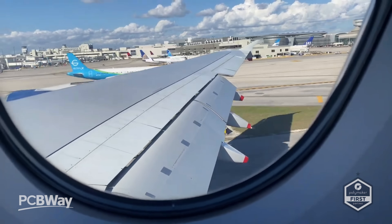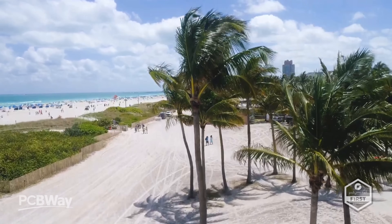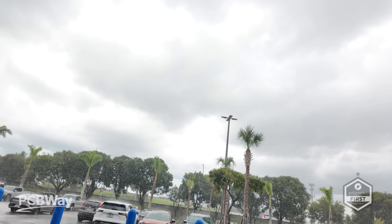What is going on friends? I've just touched down in Miami, Florida. That's South Beach, palm tree, sunshine... rain. That's madness.